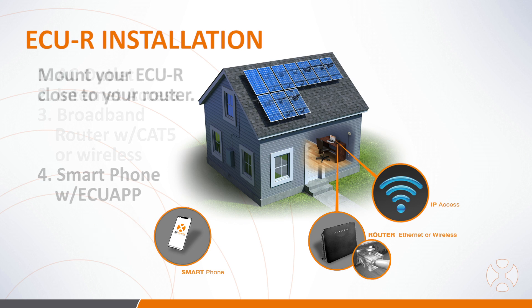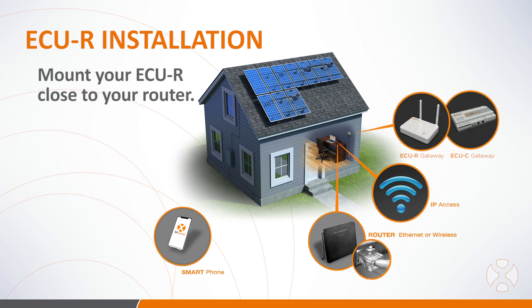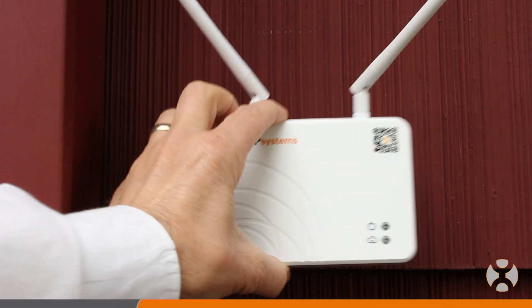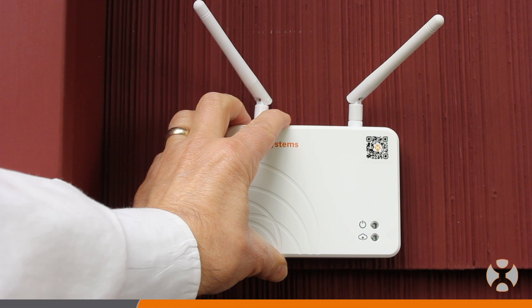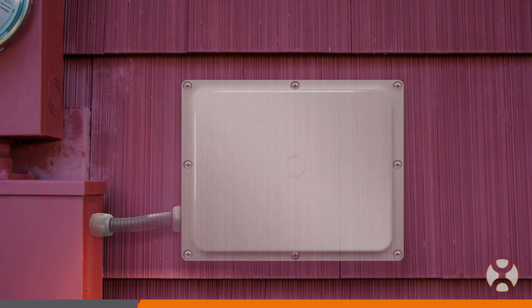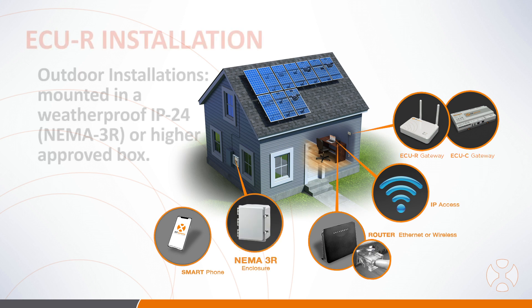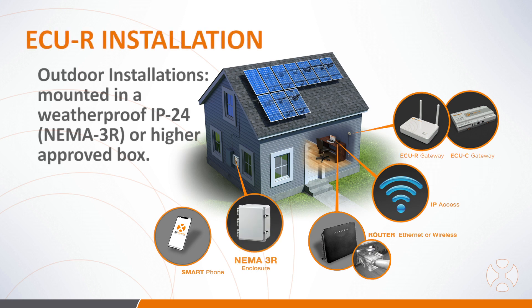When selecting an installation location for the ECUR, choose a location close to the homeowner's router. Be aware the ECUR is not rated for outdoor use. If your site requires installation outdoors, such as near a junction box or breaker panel, be sure to enclose it in a weatherproof IP24 or NEMA 3R or higher electrical box.